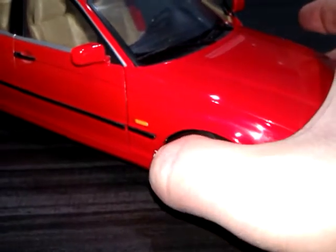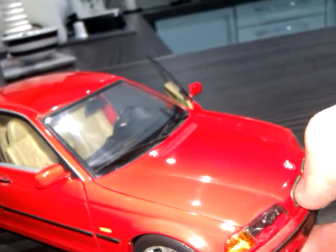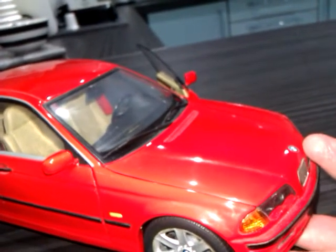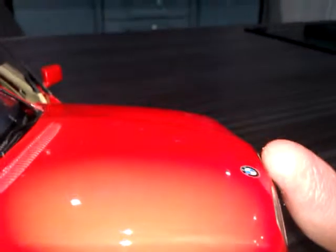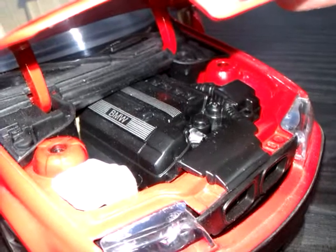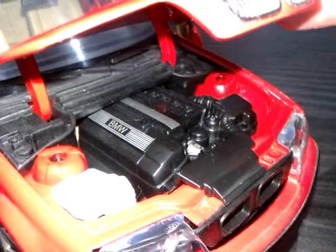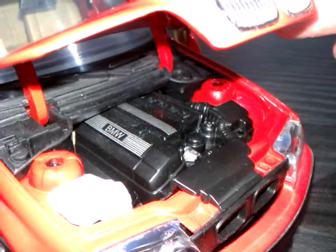Back to the front of the model — it has steering of course. Now we'll have a look at the engine. The bonnet detail there is quite basic, with a separate header tank but that's about it. The E36 M3 that I've got has far superior engine detail — I don't know why this one was so basic.